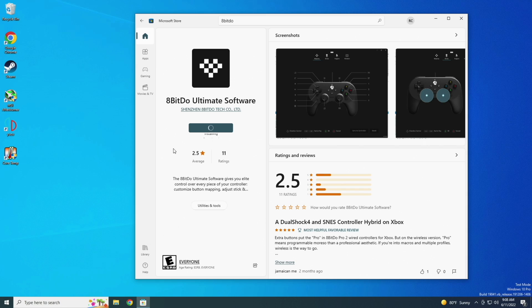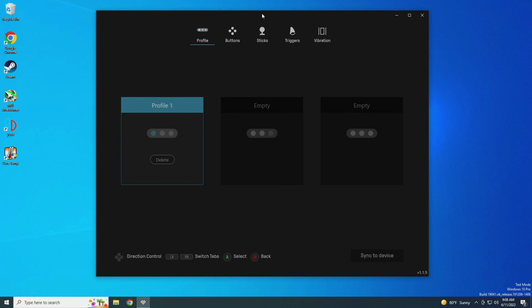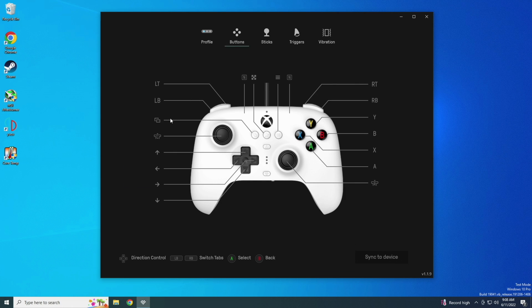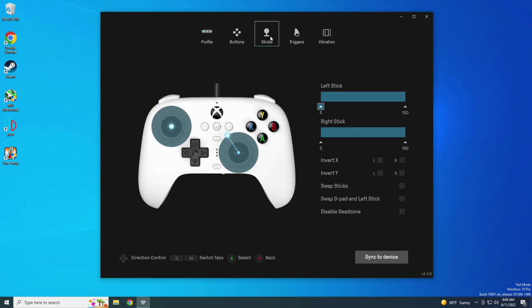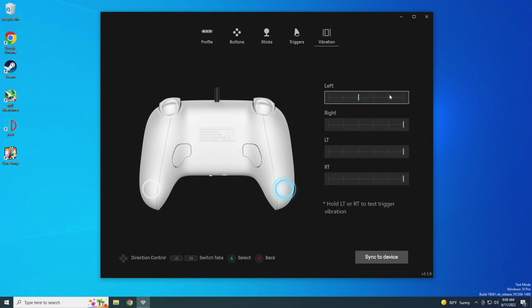Let's talk about the 8BitDo Ultimate software, which has been around for a while and works the same on this controller as others. Within the app, you can set up to three different profiles and map your buttons however you like — including assigning buttons to your back paddles. You can grab this app for free via the Microsoft Store on PC or the Xbox Store. In addition to button mapping, you can adjust analog inputs including the sticks and triggers: you can lower the threshold so pressing halfway triggers 100% input. You can also adjust force vibration on the triggers separately. The controllers have always worked really well with this software, and this one is no exception.